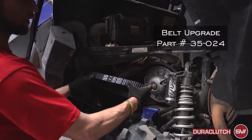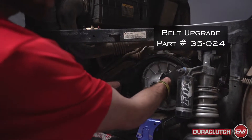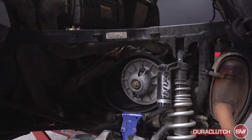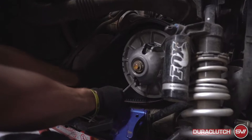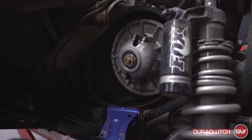Now we're back on the machine here with the new belt — it's gonna be a 35-024 belt. You're gonna put it on so you can read the letters. Then once you get that in there, take the belt tool and spread this open so that belt falls down in the secondary a little bit.